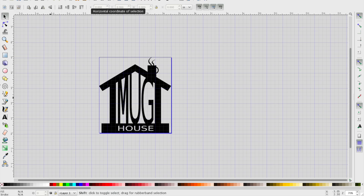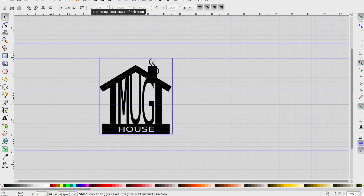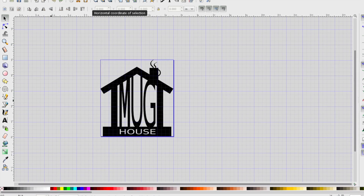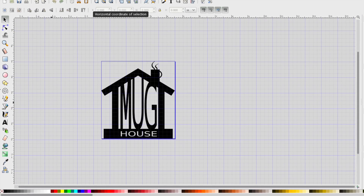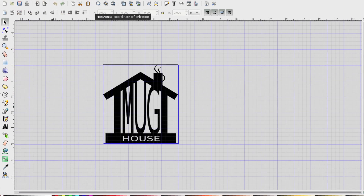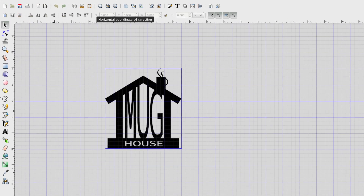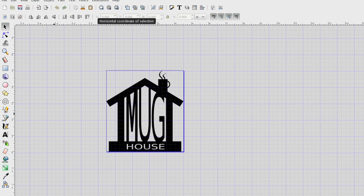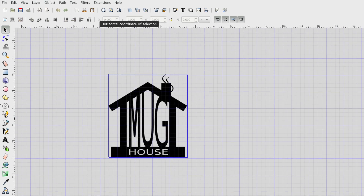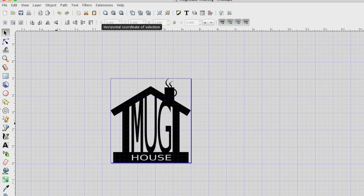I enjoy learning new things, and one of the things I'm really interested in right now is designing my own SVG files. Using Inkscape is an easy step into that because the software is free — though maybe I shouldn't say easy, because the software isn't very intuitive and I had to do a long tutorial to figure it out. I don't have it all figured out either, because I had some issues with this project. I'd like to encourage you: if you're interested in SVG design work, join me and we'll learn this thing together.